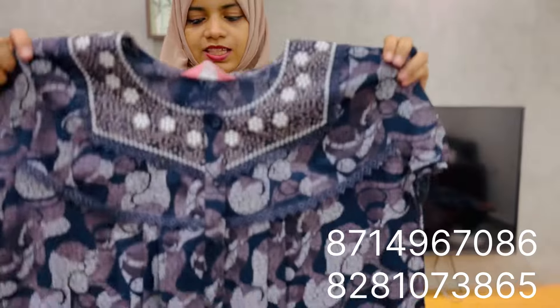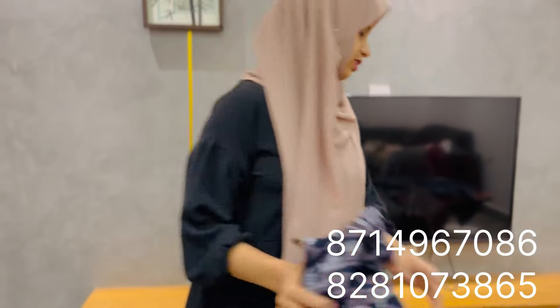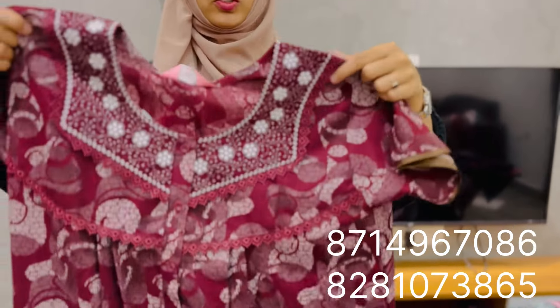The size is XL. It's done. The dark and maroon shade.